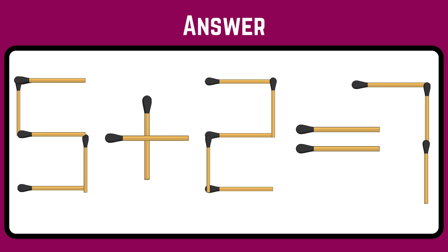Perfect move! Just move one stick aside from three to make it five. The right equation is 5 plus 2 equals 7.